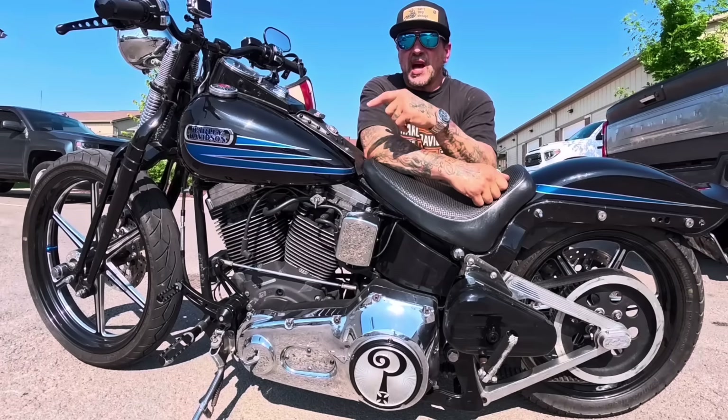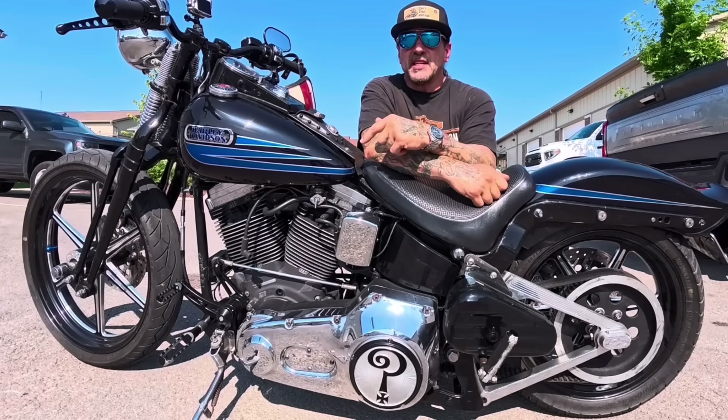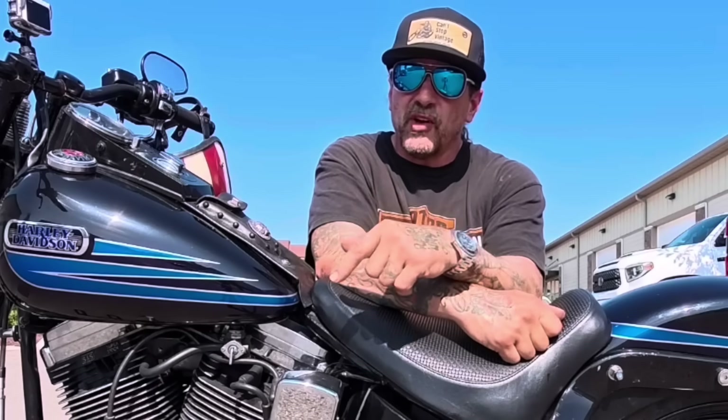All right, watch real quick. I'm going to show you how you time your electronic ignition on your Harley-Davidson motorcycle. This goes for shovel head and evolution with the nose cone engine.